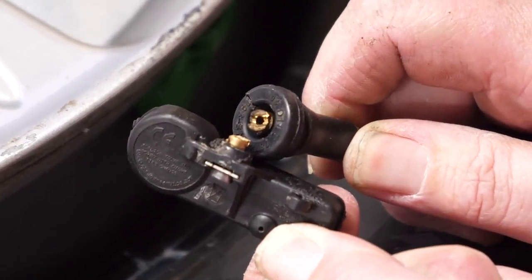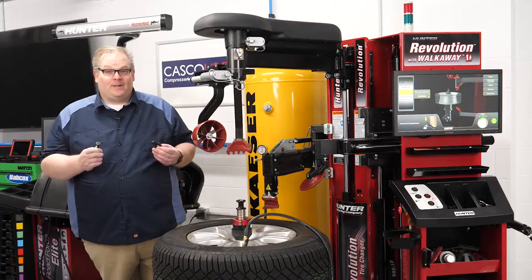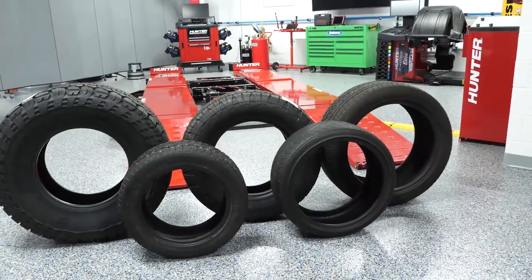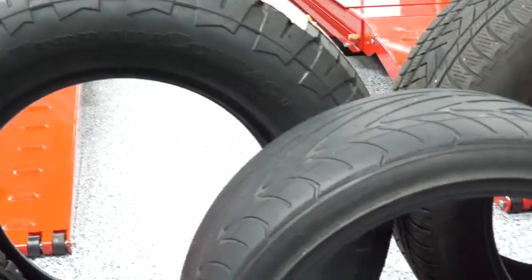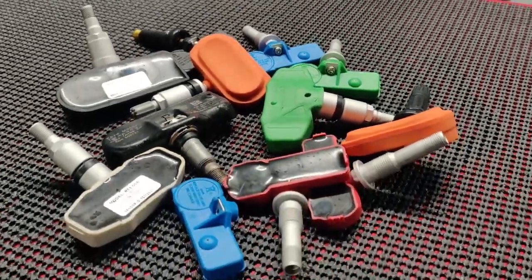After you break your first TPMS sensor while mounting or dismounting a tire, you come to a realization: not all rims, tires, and TPMS sensors are the same. Some rims have different drop centers and barrel designs. Tires can have extremely stiff sidewalls, low profiles, and even tighter beads. On top of that, TPMS sensors can differ in size and also placement.